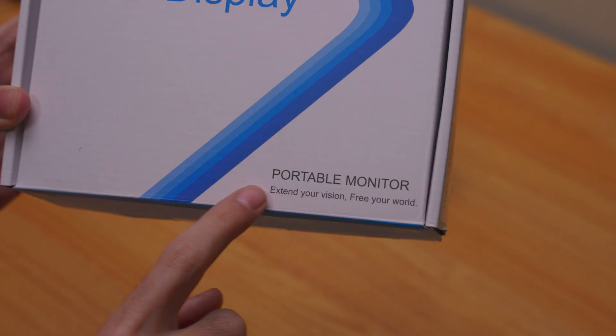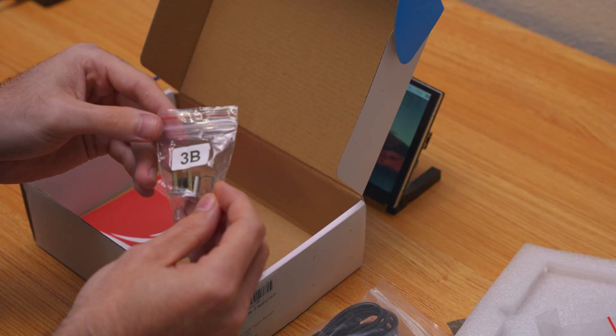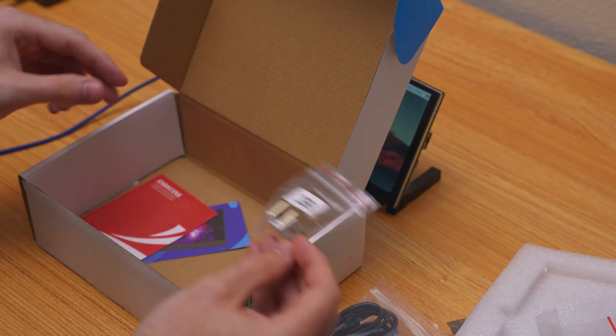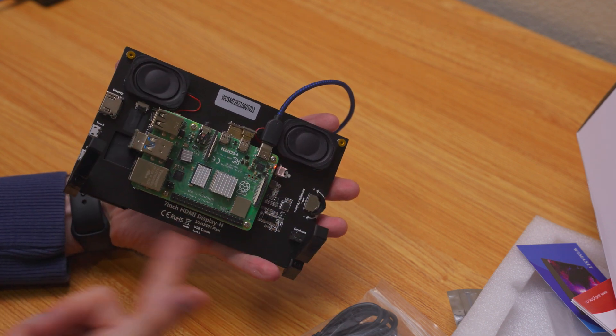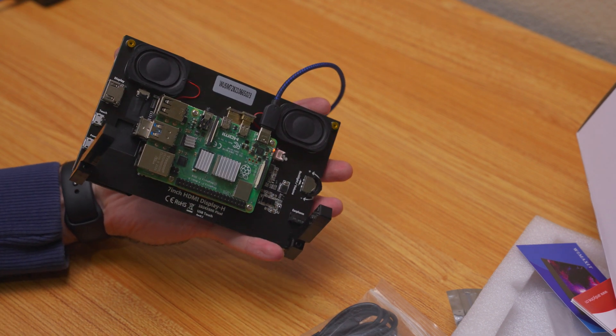When you buy this, in the box you get the screen, the included speakers, the stand legs, and two separate bags — one for the Raspberry Pi 4 and one for the Raspberry Pi 3 — that have the adapters needed to connect the HDMI as well as the USB touchscreen. So it doesn't matter if you have a Pi 4 or a Pi 3; this will work.